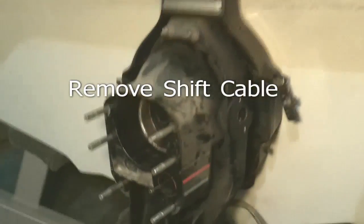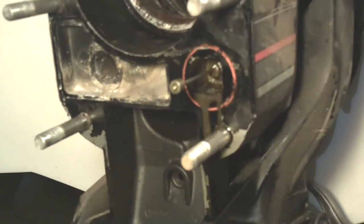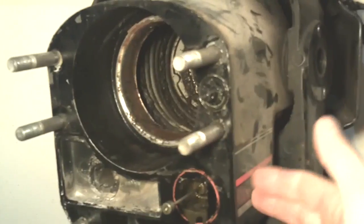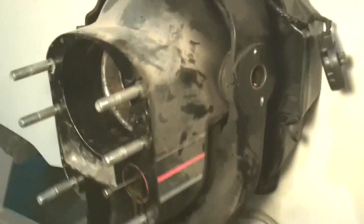The next thing we're going to do is get the shift cable removed so we can finally get the bell housing completely off the back of the boat. This is the cable here. It goes through the shift bellows located underneath, and we'll have to disconnect it on the engine side in order to get it completely removed.